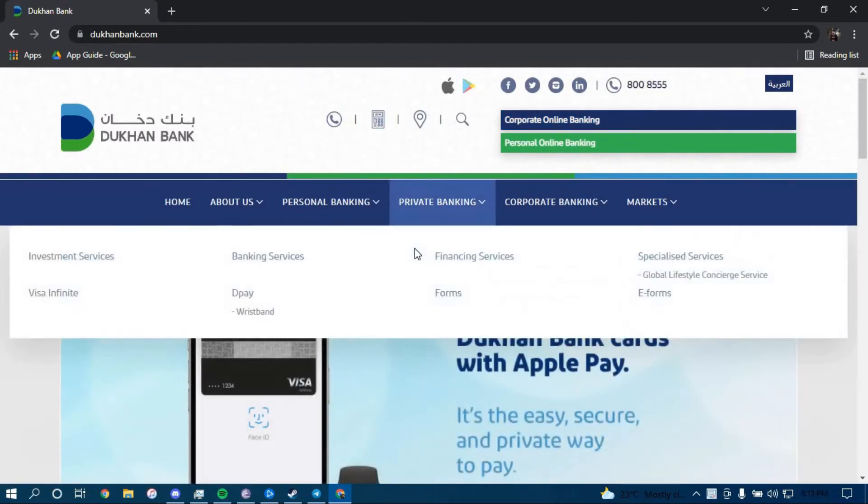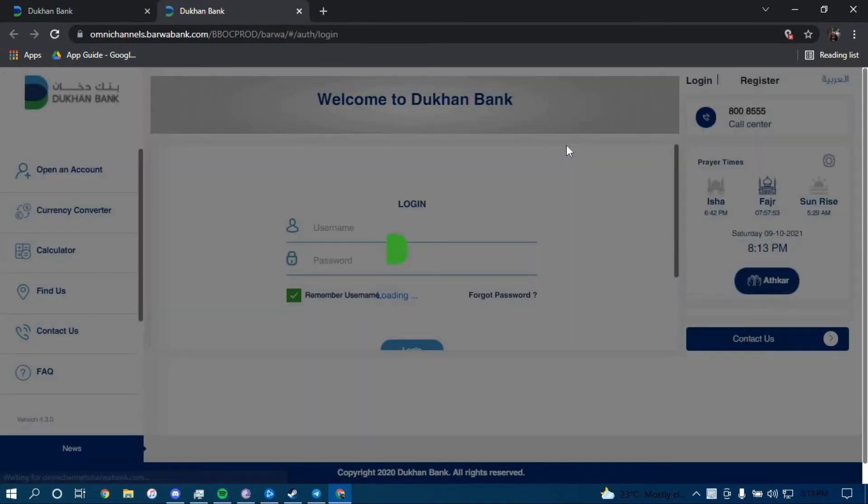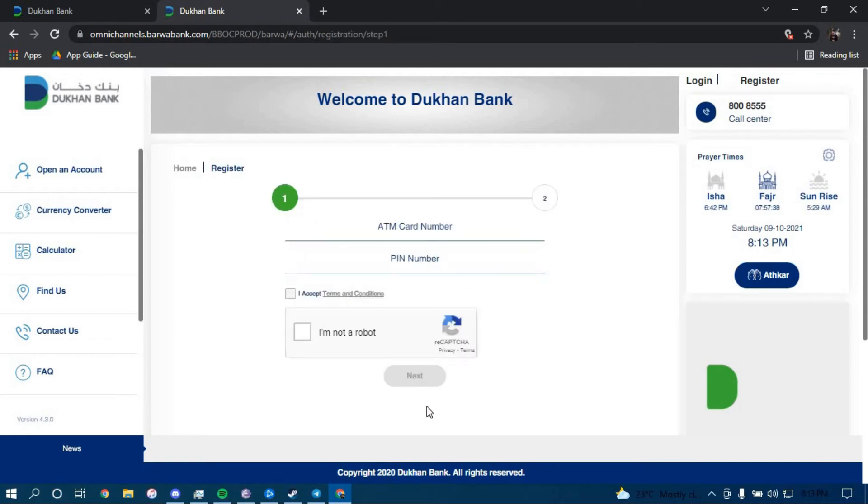Once you land on this page, click on the option that says Personal Online Banking. Now to enroll for a new account, you have to click on the option that says Register Now at the bottom right here.